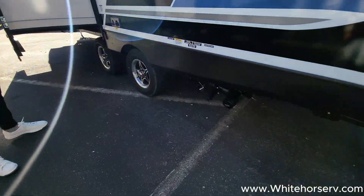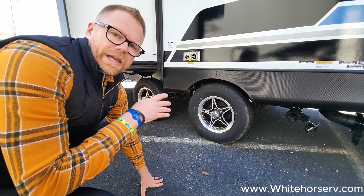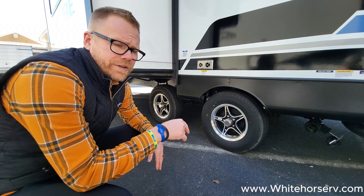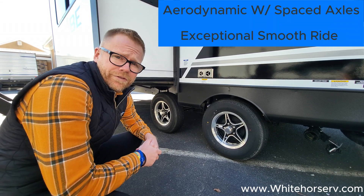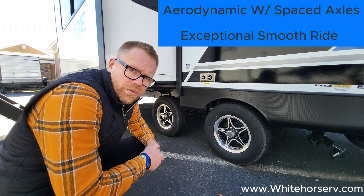Easier-to-reach dump valves. We do space our axles so that it distributes the hitch weight off of your tow vehicle back to the axles — meaning an exceptional ride with a Vibe. We also have a very aerodynamic front profile. Combine that with these spaced axles, and we go down the road really smooth.